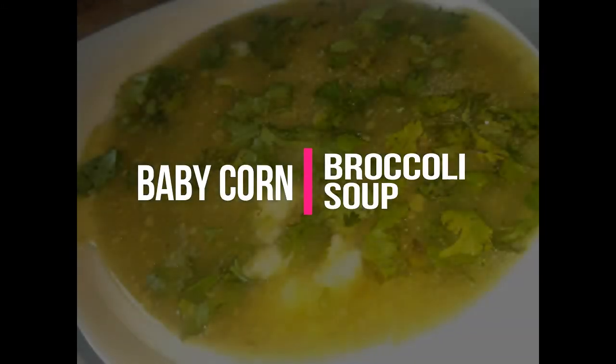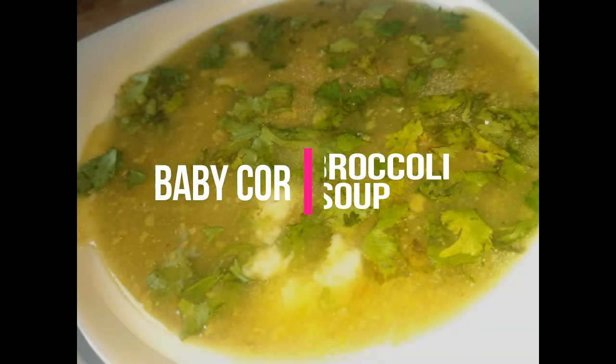Good morning, my dear friends. Today, I am going to make a very easy soup with baby corn.